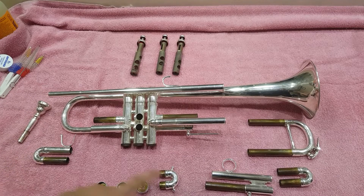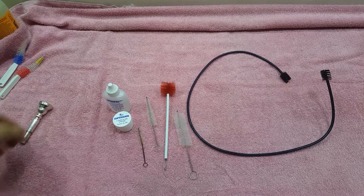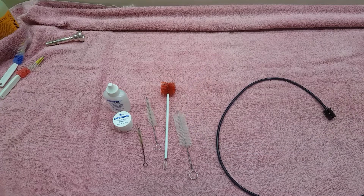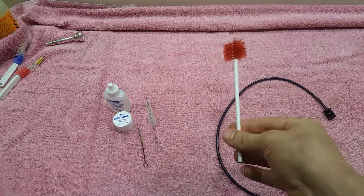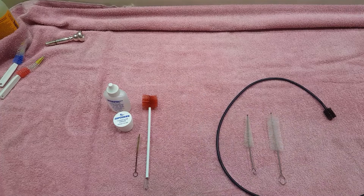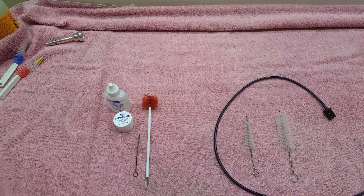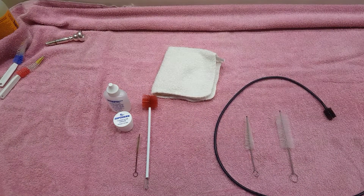Now we've got the tools you're gonna need to clean your trumpet. Of course there's the snake brush, and there's a mouthpiece brush — that triangular one. There's also a little tiny brush if you have one. The main things you need are a fluffy brush, the triangle brush, and a rag.